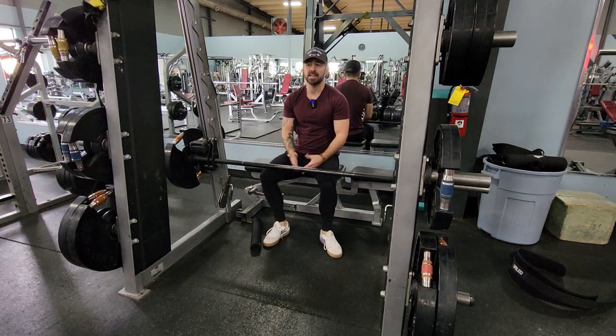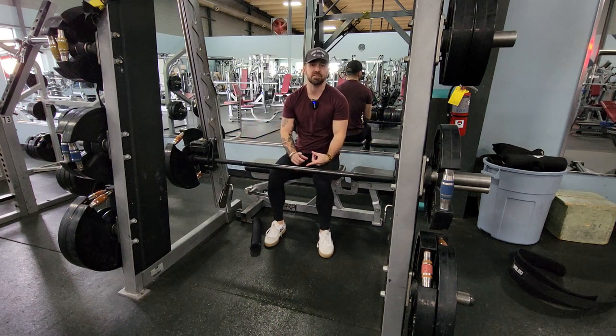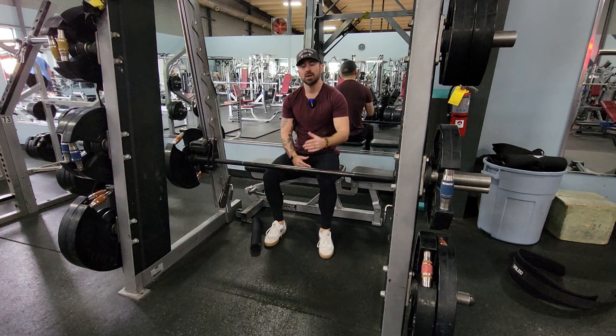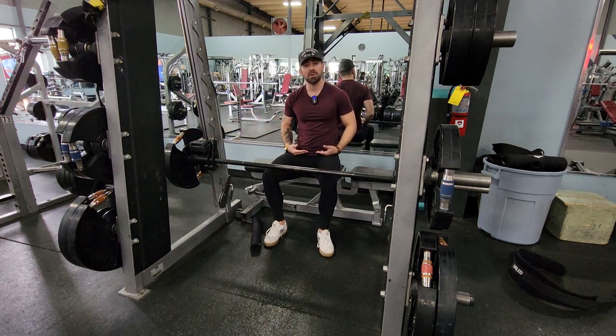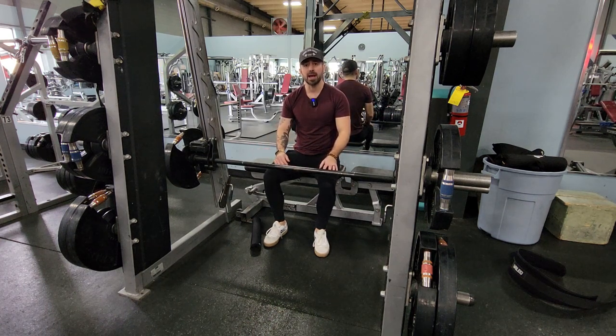This is a hip thrust on the Smith machine. It's basically the same movement you would do with a regular barbell, only the Smith machine is going to give you stability. It's going to make it easier to set up and actually get the bar on your waist. Sometimes doing it off the floor, especially if you're not using full-size plates, can be hard to roll over your thighs. Doing it this way, you don't have to worry about that — you just get under the bar and lift it straight up.